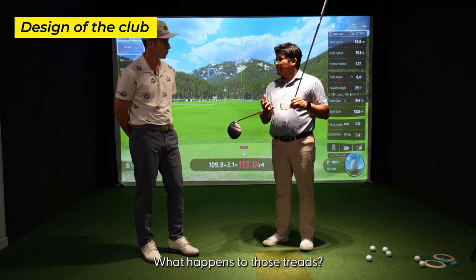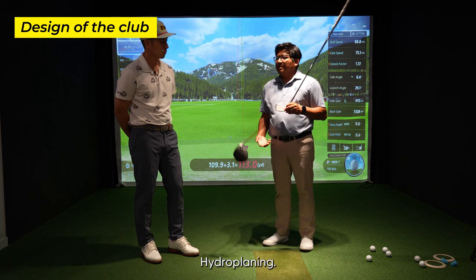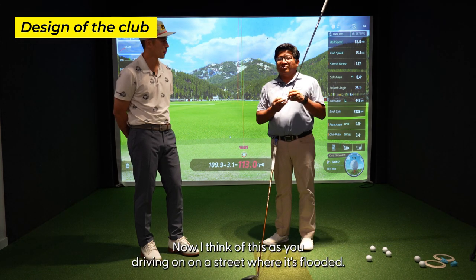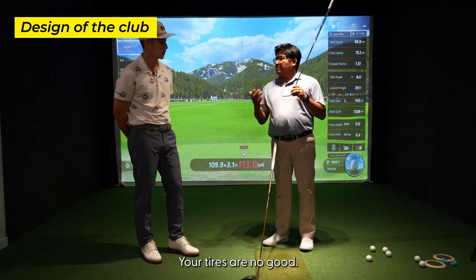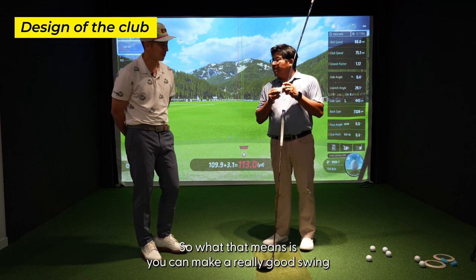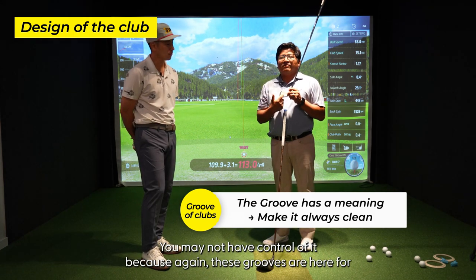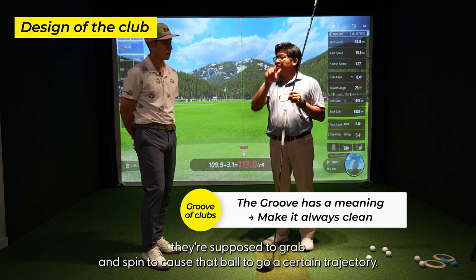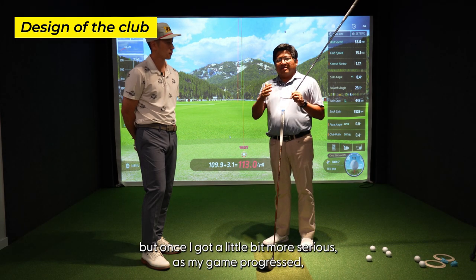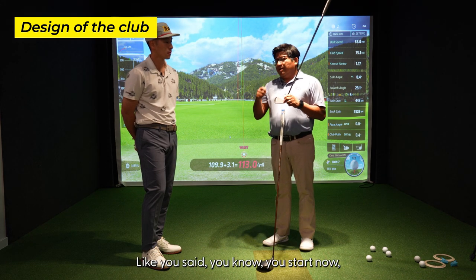When it's raining, what happens to those tire threads? It gets slippery — exactly, we hydroplane. As I look at your clubs here, I see a lot of dirt in the grooves. Think of it as driving on a flooded street — your tires are no good, you hydroplane. Same thing with this: these grooves are useless when dirty. So you can make a really good swing and that ball is just gonna float. These grooves are here for a reason — they're supposed to grab and spin and cause the ball to go a certain trajectory. I was the same way growing up, never cleaned my clubs, but once I got more serious I understood the importance of it.